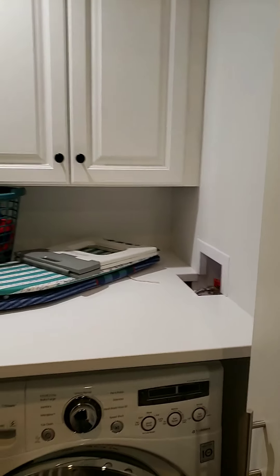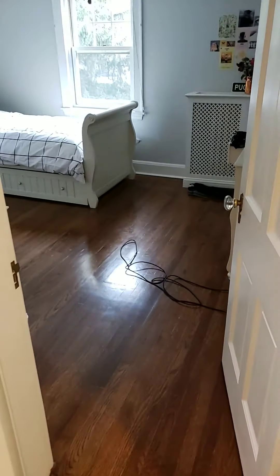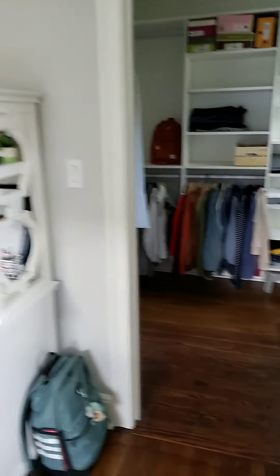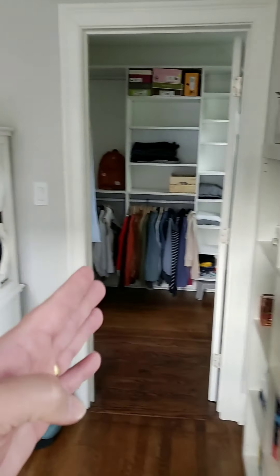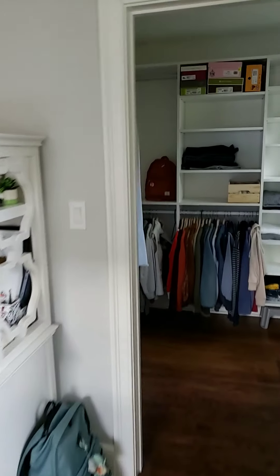This works pretty good, very convenient — if you're going away or something you can just turn it off. Here is the new closet. This used to be the closet, so we moved it over here and now it's a much bigger closet.